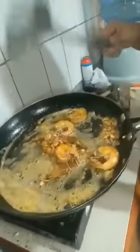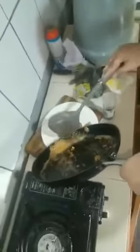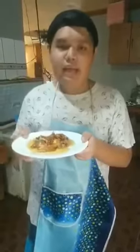Put it on the plate. Here we have our buttered garlic shrimp. And here we have the final product — our buttered garlic shrimp.